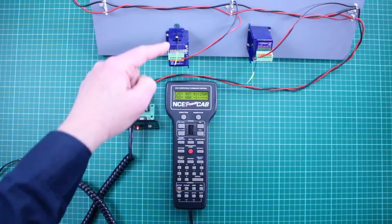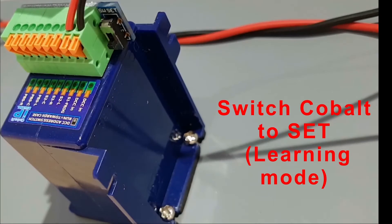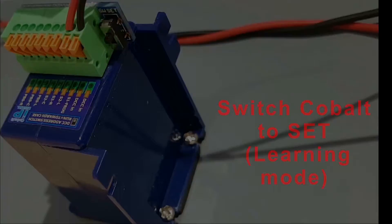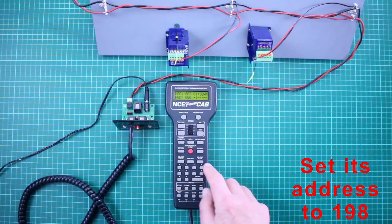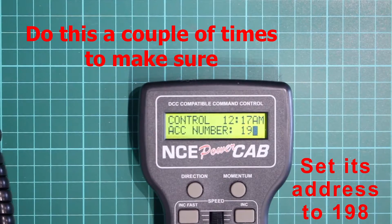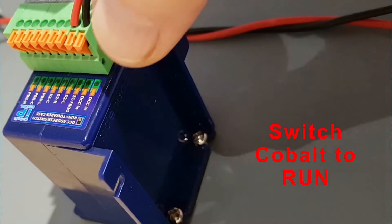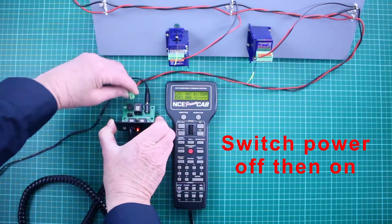Using, for example, this NCE power cab, the address is formed like this. Next, gently slide the set/run switch away from the body of the cobalt point to set. Now slide the switch to run. Switch off power to the cobalt for a few seconds, then on again.